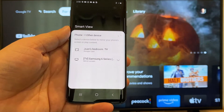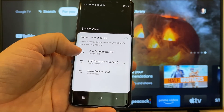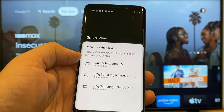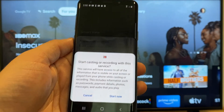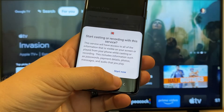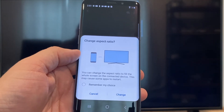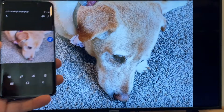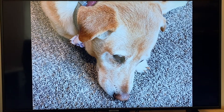It'll bring up all the devices that it's able to cast to or mirror to. Here on the top one, you'll see where it says Juan's bedroom TV, and it says Google Cast — that's where my Google Chromecast is. All you do is tap on it, and it'll say 'start casting or recording with this device or this service.' Just click on Start Now. It'll ask to change the aspect ratio because right now it's in vertical mode, so I'll just hit Change. And right there, it's casting this picture right onto the TV. It looks pretty good.